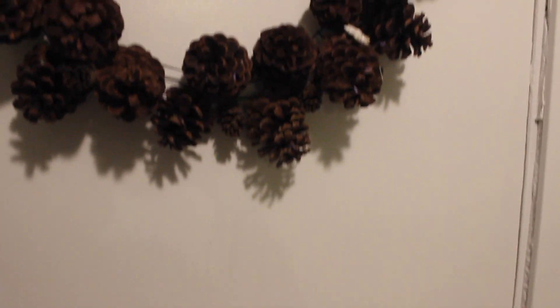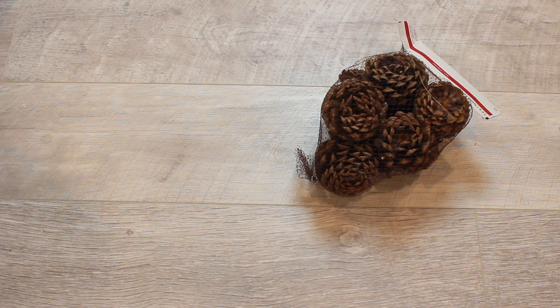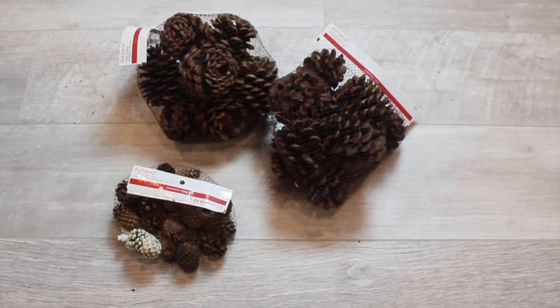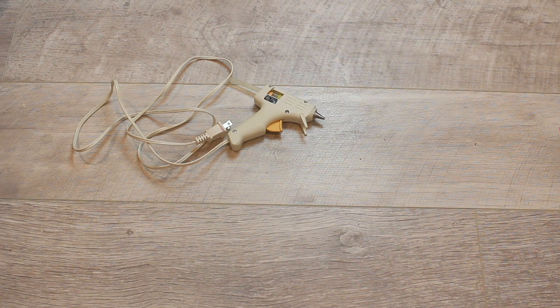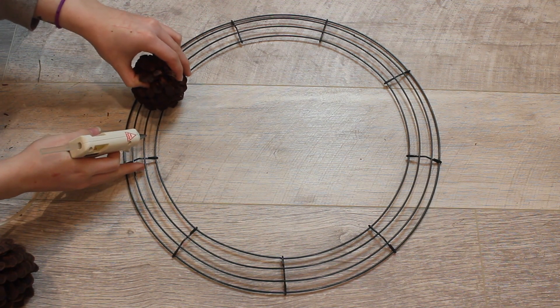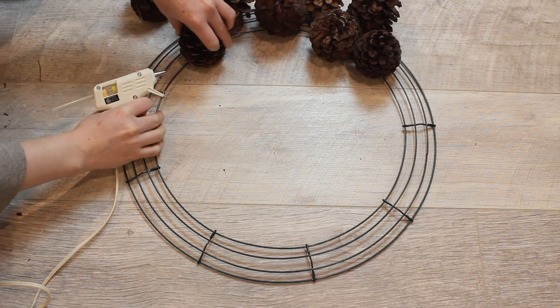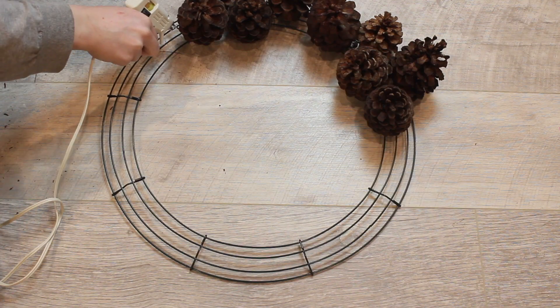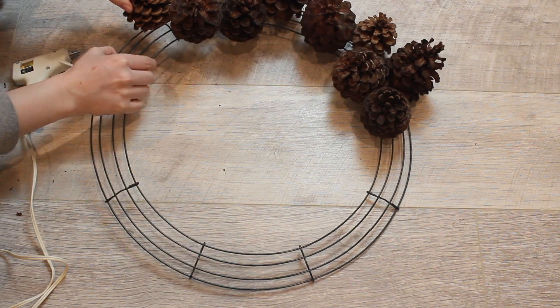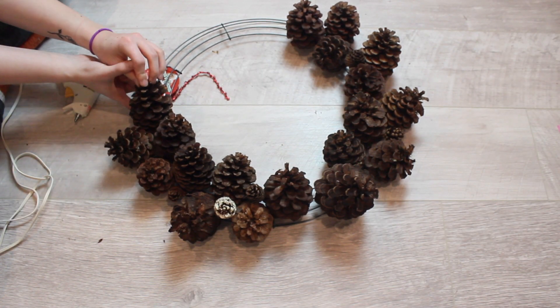And then for this next DIY, you're going to need a wreath frame, a lot of pine cones — I had to keep going back to the store to get more — and a glue gun. This one is pretty self-explanatory: you just glue your pine cones onto the wreath frame. I did have some difficulty with this and had to redo the same pine cones like 30 times.